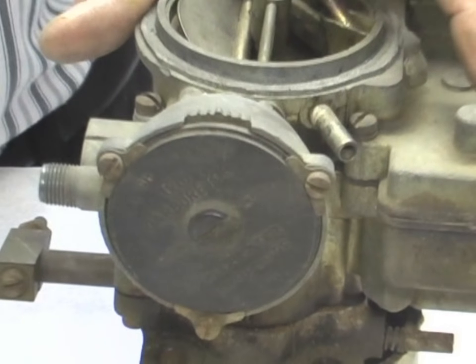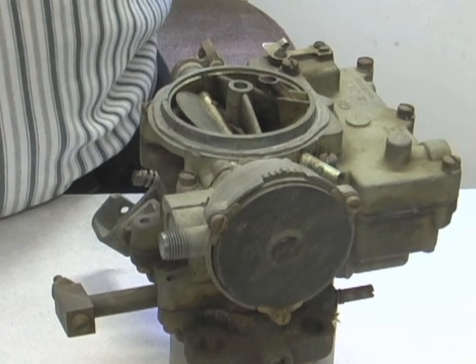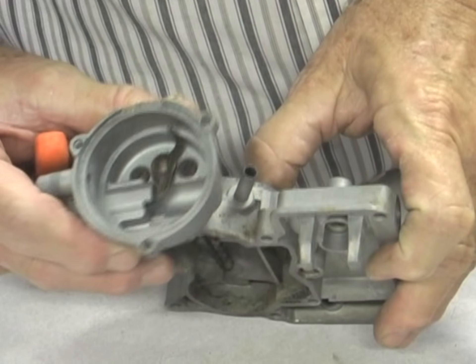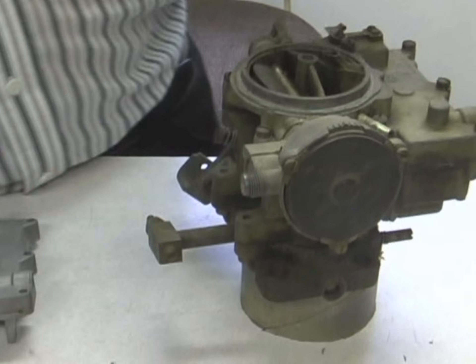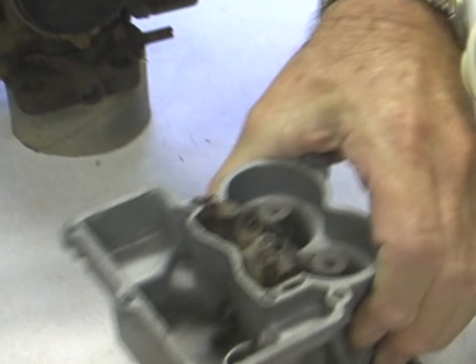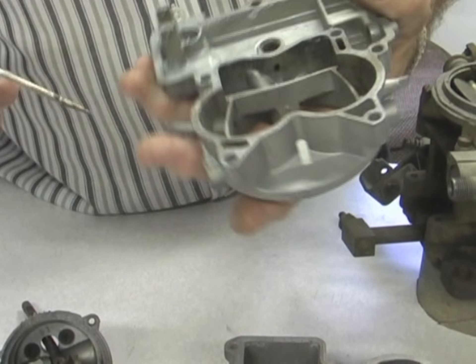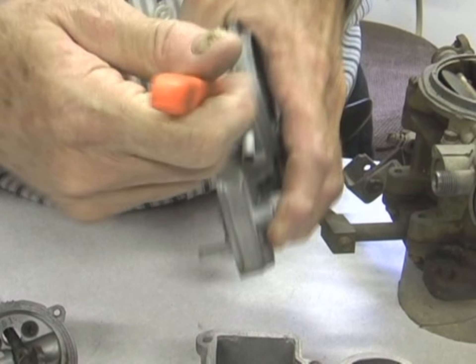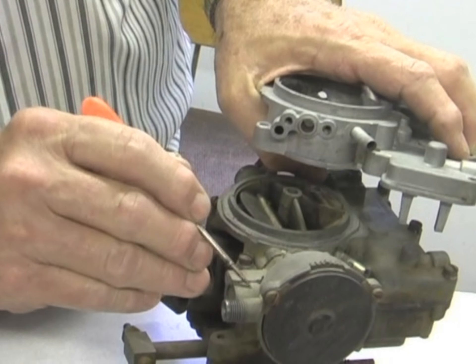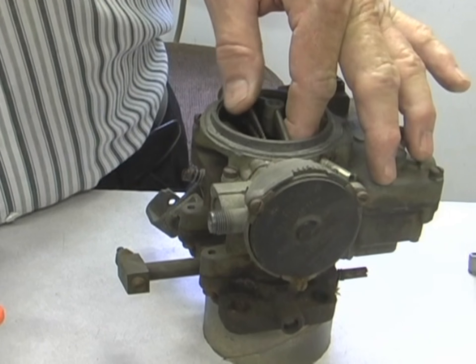The other thing integrated into this carburetor is the pull-off piston. There's a piston inside this cup that's vacuum operated — it just looks like a little piston. As soon as the car starts, vacuum runs through the carburetor, up through this passage right here, then through this passage into the chamber, and it opens your cam and pulls it open. So as soon as your car starts, it doesn't need as much choke and it opens it up.